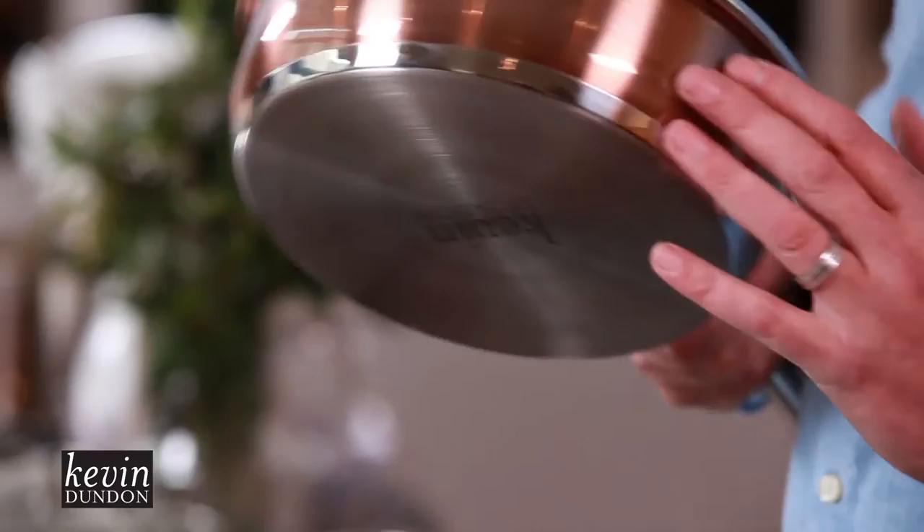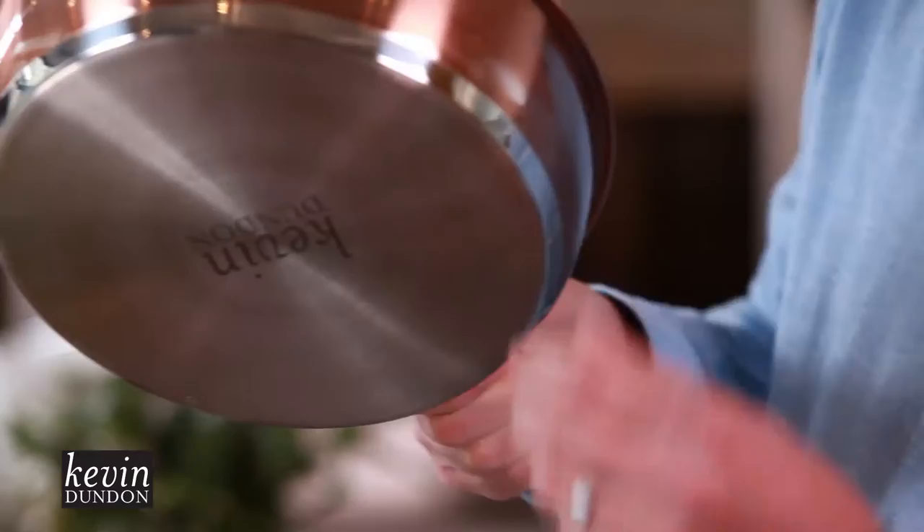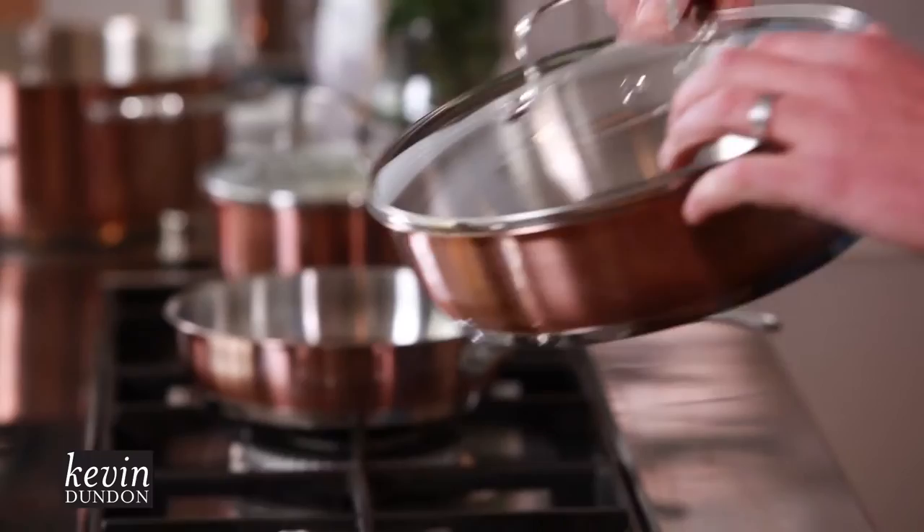Hi, I'm Kevin Dundon from County Wexford in Ireland, and I have a range of products coming to you in the USA — and this one I absolutely love. They are so professional, they look stunning. Can you imagine these in your kitchen at home? Lovely brushed copper on the outside, solid stainless steel on the inside, a lovely deep base, lids for every single pot, with a little hole that lets the steam come out. You get ten pieces in this set and it's great value.